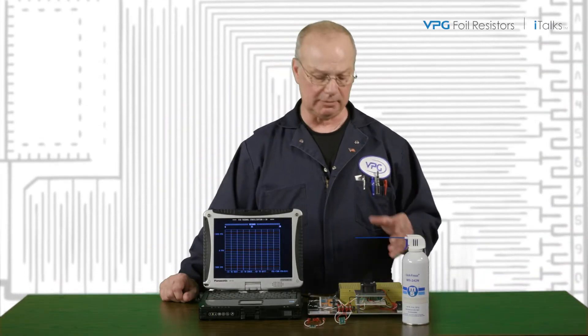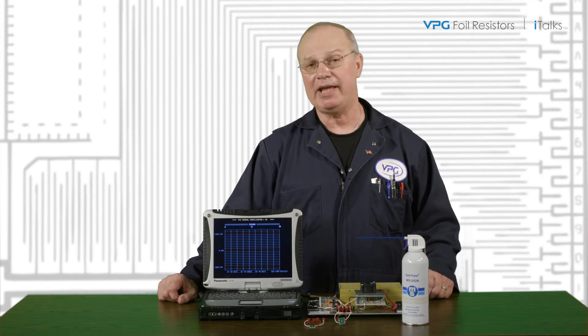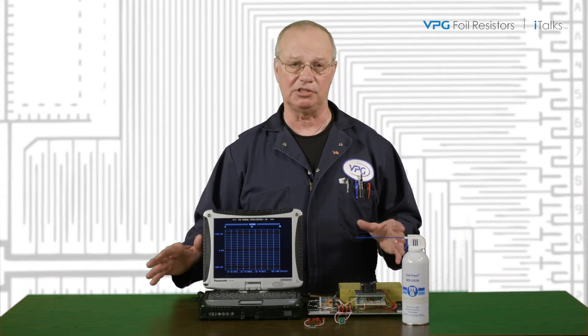Ridge Zurad here with a quick and simple demo that shows the clear advantage in TCR and PCR stability of bulk metal foil current sense resistors over inexpensive commercial grade units.